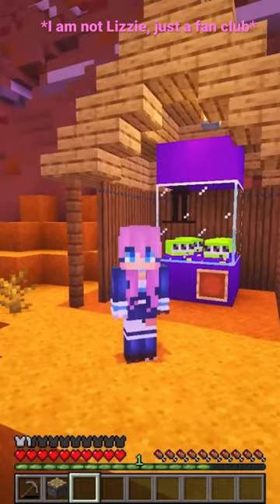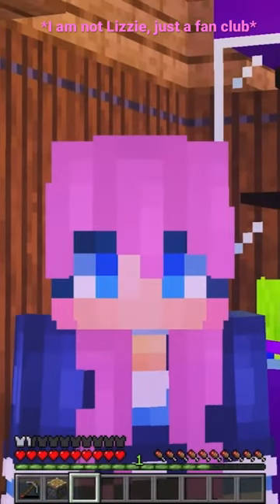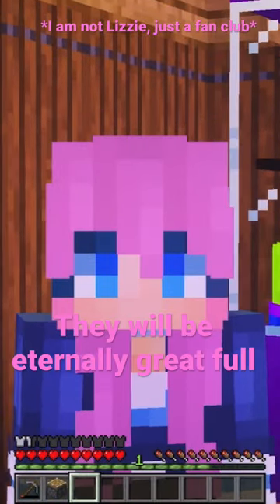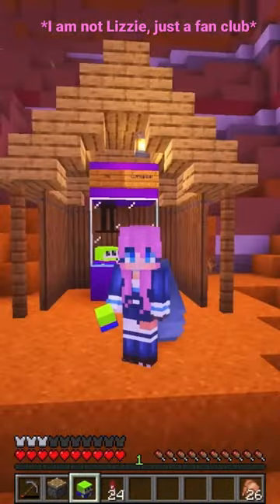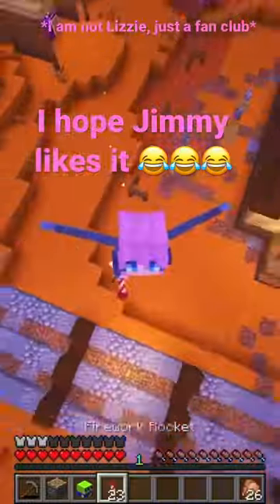The claw! If one would rescue these aliens from the claw machine, they would be eternally grateful. In fact, I'm gonna take one home for myself and add it to my collection. I hope Jimmy likes his new claw machine!